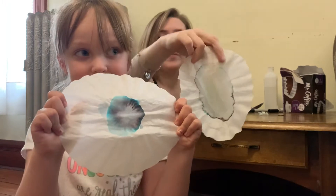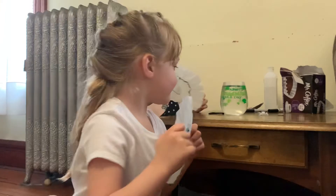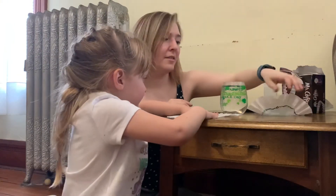This is a quick and easy experiment that you can do with any child, and it's lots of fun.